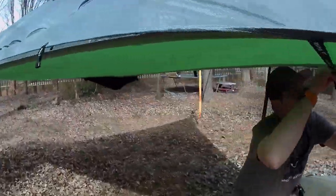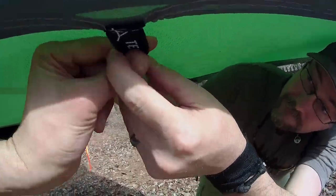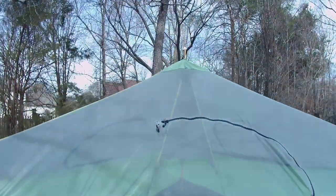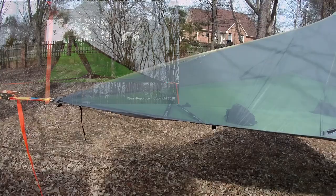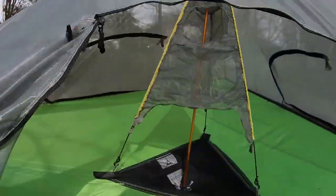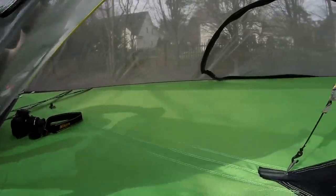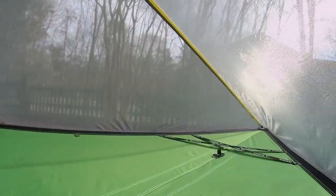That will definitely give you a nice seal to keep those pesky critters away. With three doors, you've got three separate adjustable interior hammocks. Down the double-stitch line there is a firm set of webbing that helps keep that form and also does a pretty good job keeping your Tensile mates' movements away from your movements.